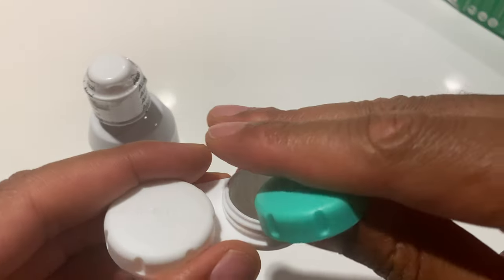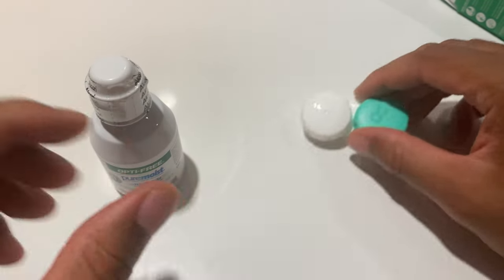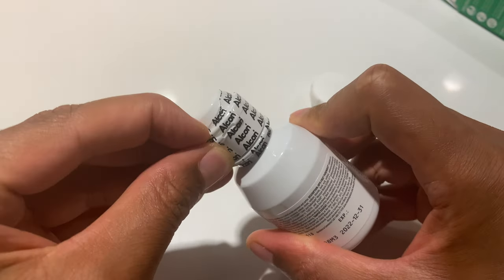Put that on. Smells fresh. Then I'm going to go ahead and open up the solution and show you what the bottle looks like once you open this up.